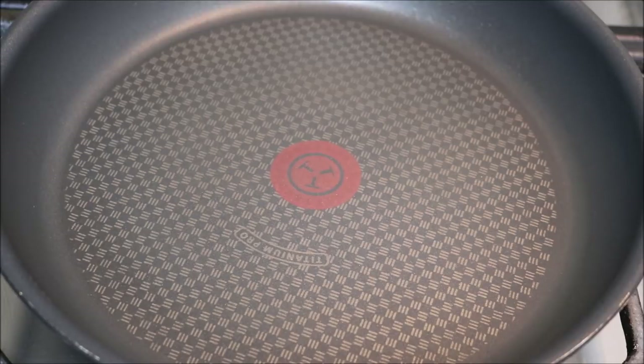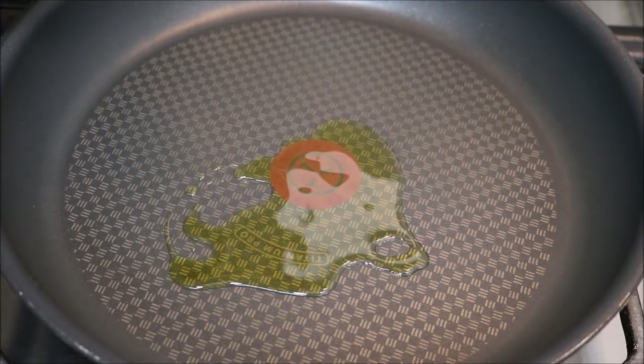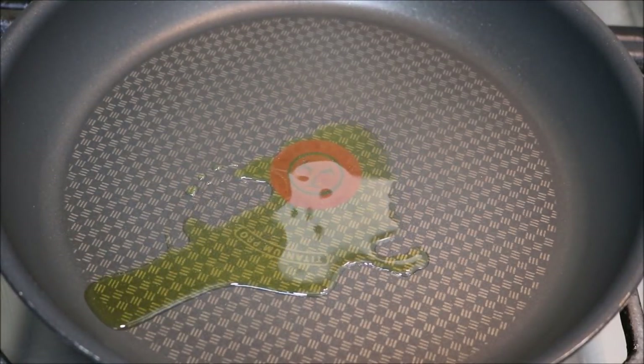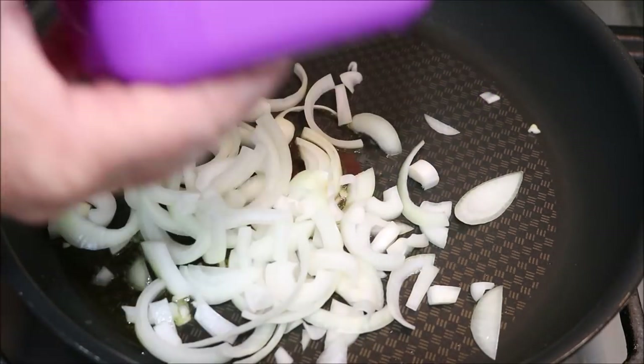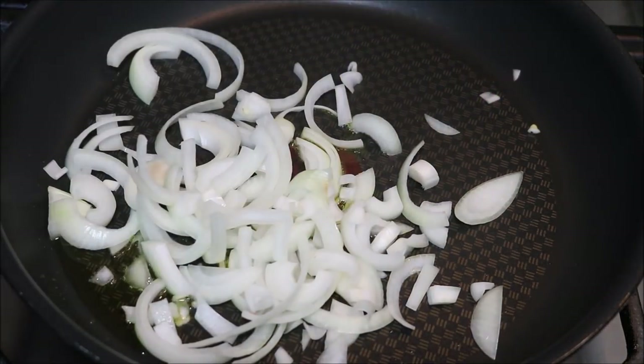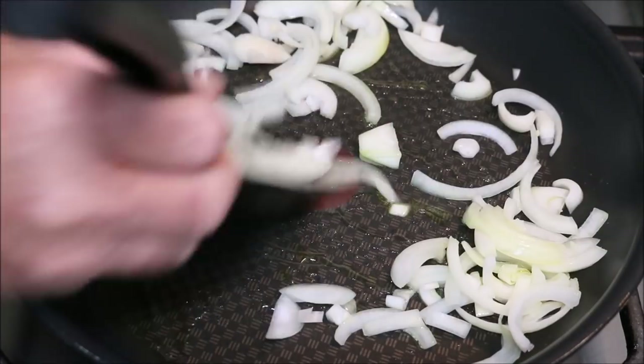Let's get started on this beautiful fish curry, our Salmon Curry. First thing I'll do is put a bit of olive oil in our pan and in goes our onions. You're going to cook your onions off until they're translucent, and add salt.